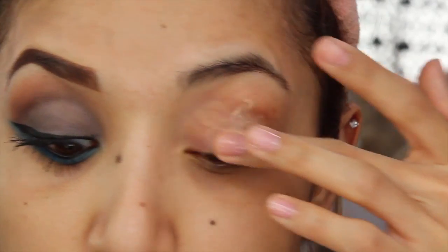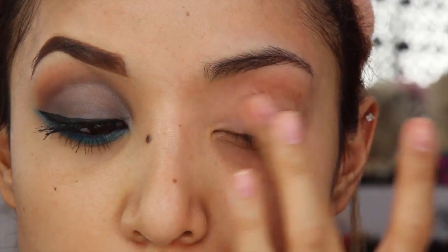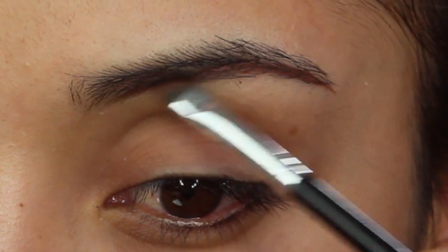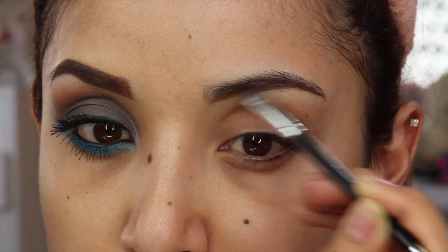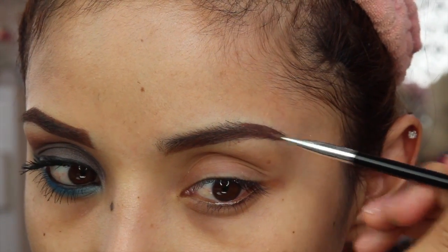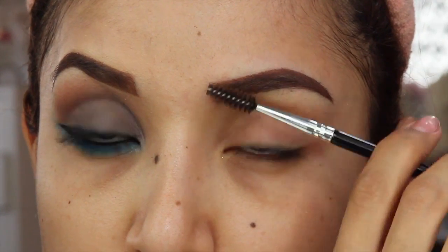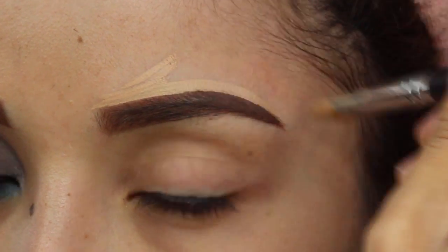I'm going to begin by taking the Too Faced Shadow Insurance and priming my top eyelid and bottom lash line since we're going to have color all around. Then next I'm going to take this Deep Brow Pomade — I believe it's in Auburn — from Anastasia Beverly Hills. The brush is also from the same brand and I'm just going to use this to fill in my eyebrows. This product is really creamy and really easy to work with, but sometimes I get a little carried away and my eyebrows look really thick. So I'm just going to use concealer to clean them up and make them look as symmetrical as possible.